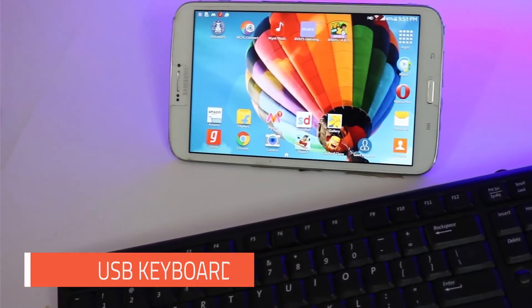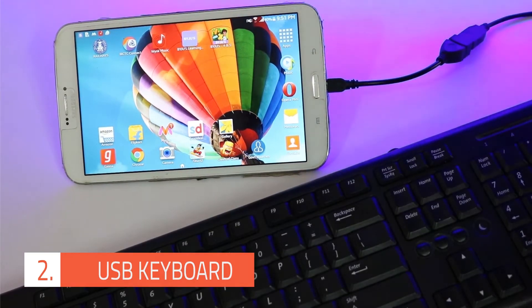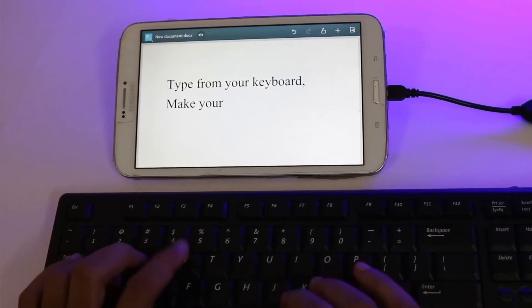The next on the list is a keyboard. You can connect a wireless or wired keyboard to your smartphone. What you need to do is connect the USB wire to the OTG cable connected to your smartphone. This might come in handy when you have to type long text messages, documents, and emails.